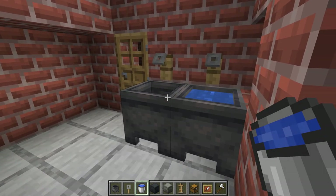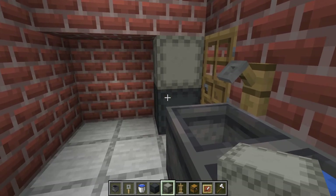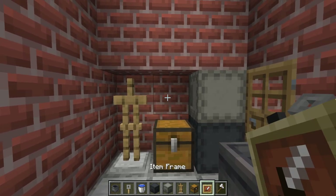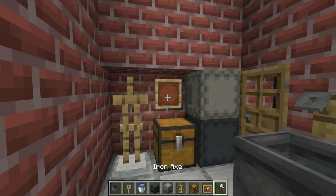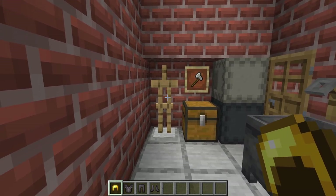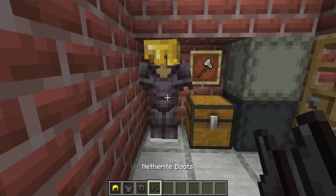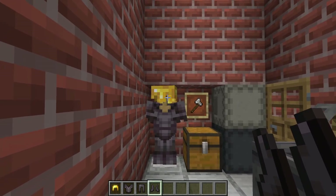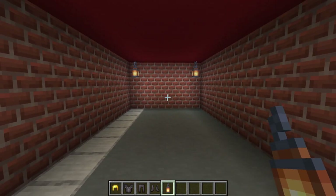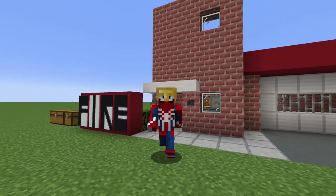Inside this room we are going to have supplies that firefighters might need: a couple of cauldrons with tripwire hooks above them — you can fill one or both with water. In the corner, a gray shulker box and a light gray shulker box stacked on top of each other. To the left, a chest, and to the left of that an armor stand. Place an item frame above the chest with an iron axe in it. Kit out the armor stand with a firefighter uniform: gold helmet, netherite chestplate, legs, and netherite boots. You can light the end of the garage with a couple of lanterns.